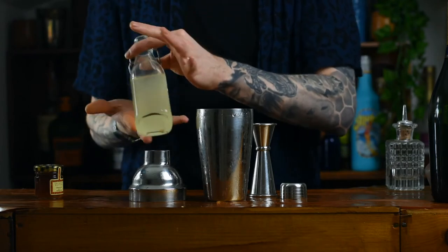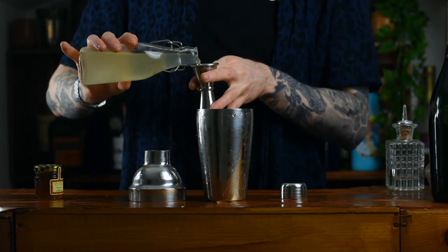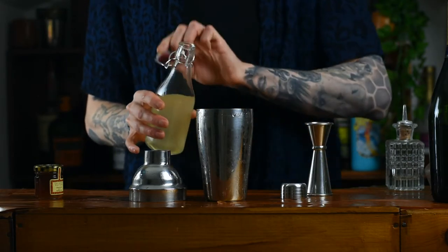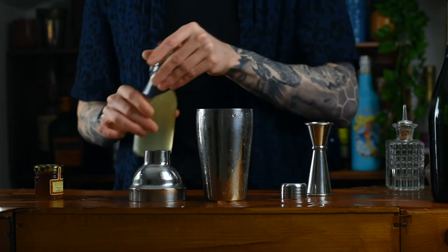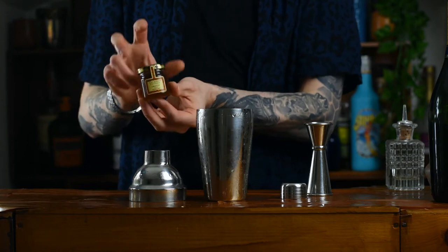After that we're going to need some sour just to balance that out, and we're going to go in with lemon juice — the freshest is the bestest — and we're going to go in with 25 milliliters.